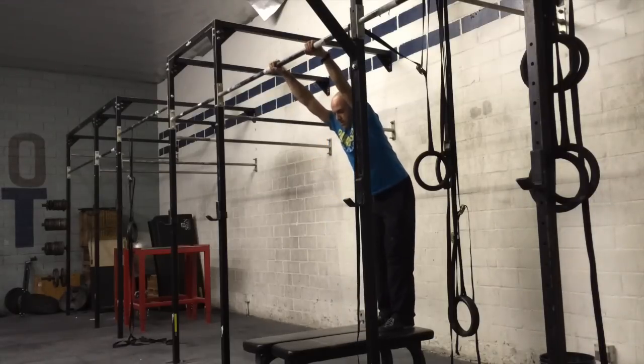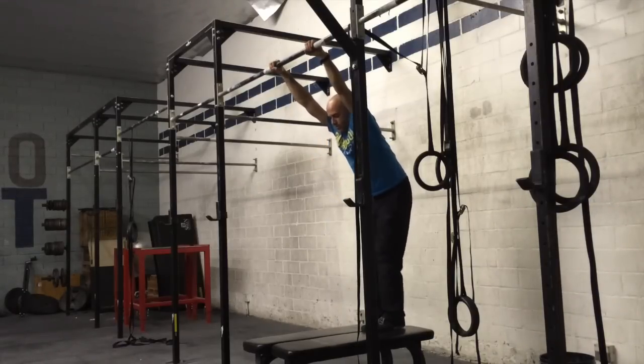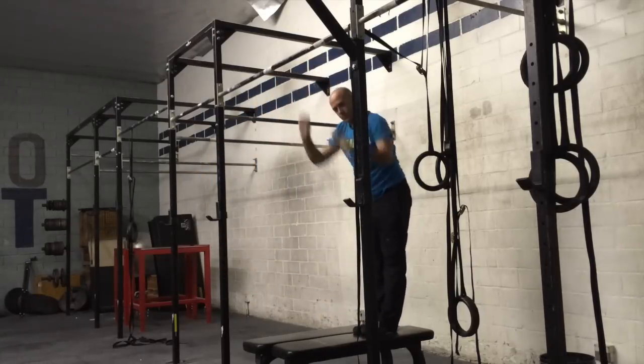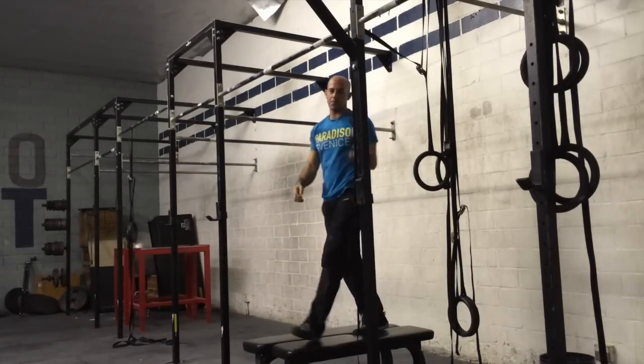So good rep again — feel that tension in your shoulders, swing out. Try that a couple times, then move on to some of those next progressions.